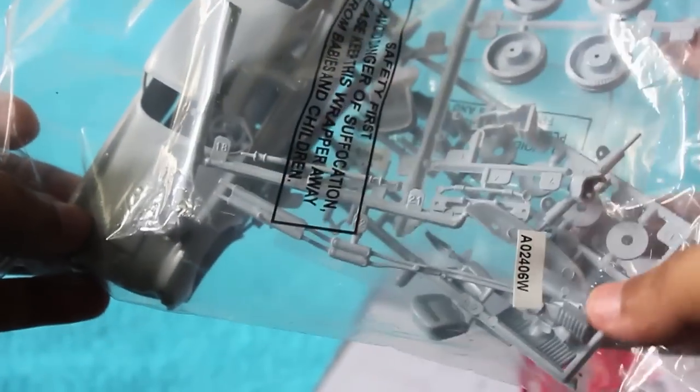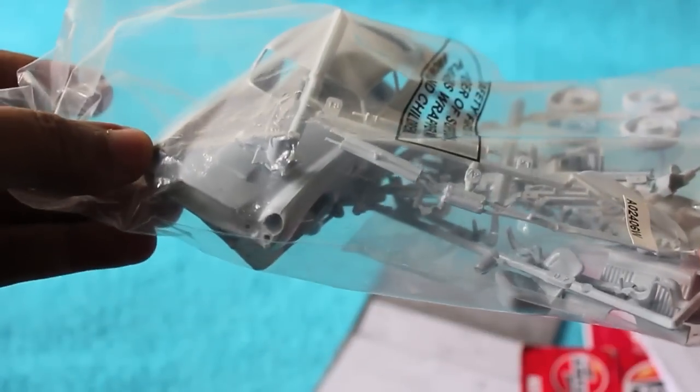These are the plastic pieces which you have to cut, assemble, and stick together.